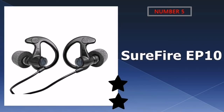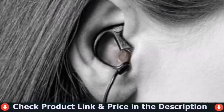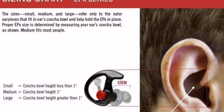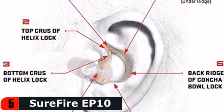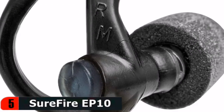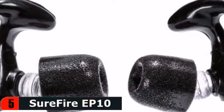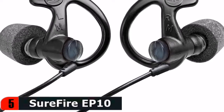Last in our top 5 best earplugs for shooting list is Surefire EP10 foam-tipped earplugs. EP10 Sonic Defenders Ultra Max earplugs provide the highest level of hearing protection made by Surefire — an extraordinary noise reduction rating of 30 dB. These full-block earplugs feature soft memory foam comply canal tips that seal in the ear canal, blocking out potentially harmful noises and providing all-day comfort. Protect your hearing from dangerous noise levels including sudden impulse noise like gunshots, while allowing you to still hear safe ambient sounds, so you enjoy effective hearing protection while maintaining situational awareness and the ability to hear important conversations or commands.